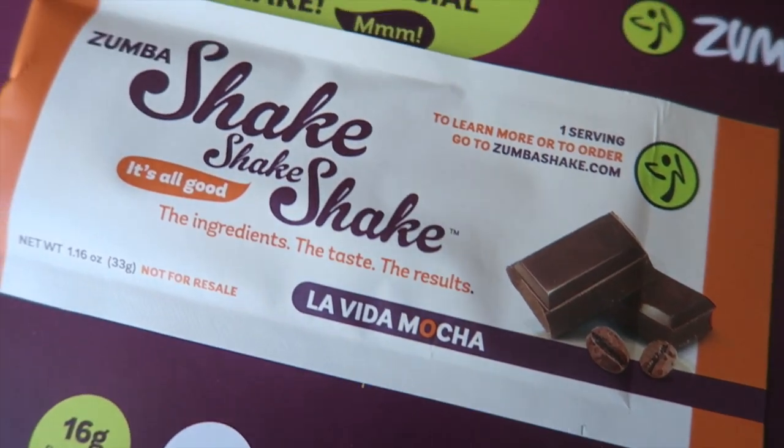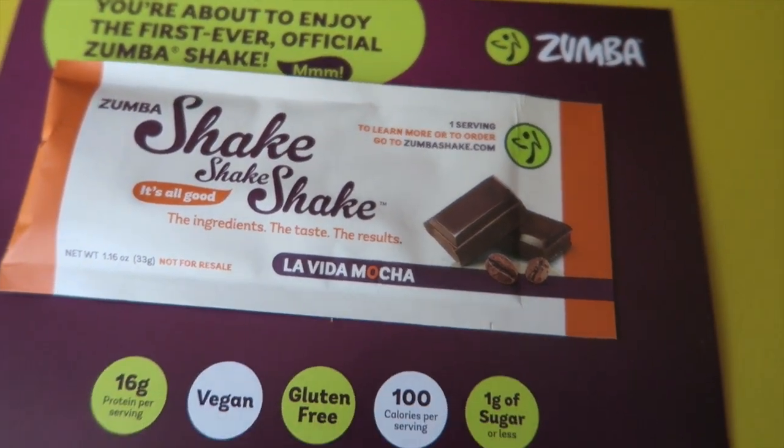What are we starting off with? Zumba! We're about to enjoy the first ever official Zumba shake — or maybe later we will. I'm not making this now. We just put her down to sleep. It's called La Vida Mocha — that's the flavor. It's a Zumba shake. Zumba is like a dance workout, but now it's a shake. Pea protein — Becky loves pea protein. Maybe I'll keep this for a 'What I Eat In A Day.'